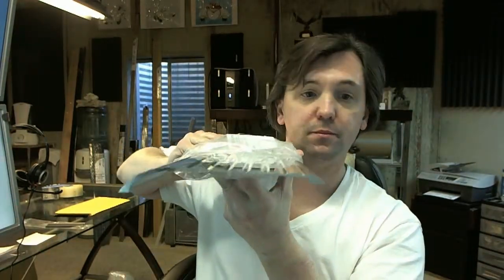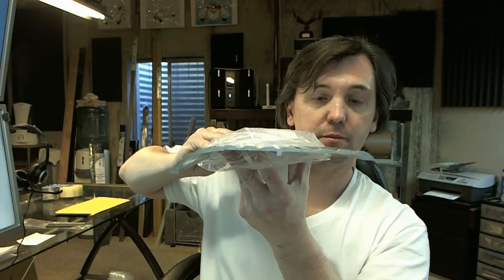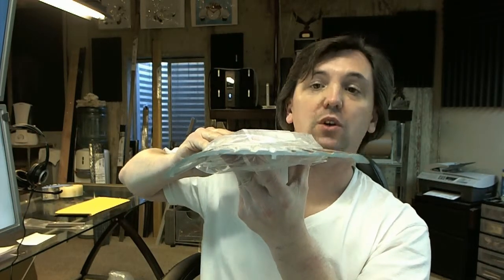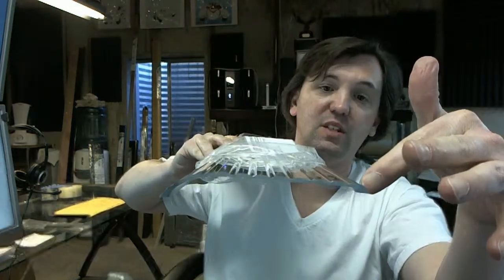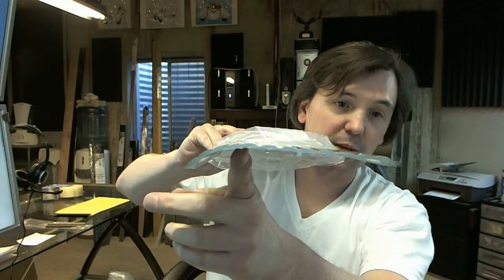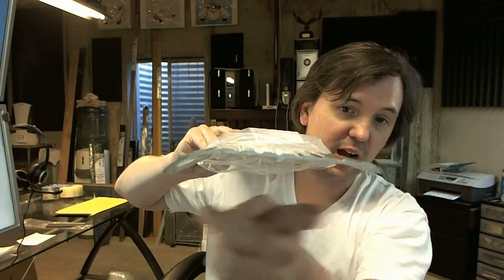Here's what it looks like. So it's a saddle threshold because it's got the shape of a saddle, but it's offset because each leg is not the same.